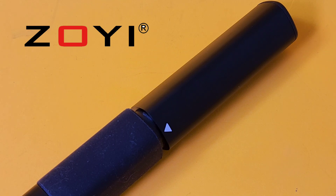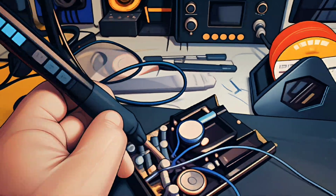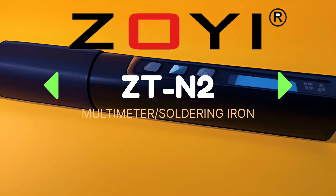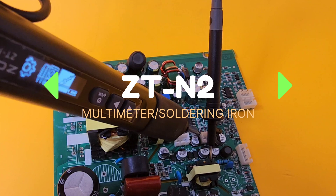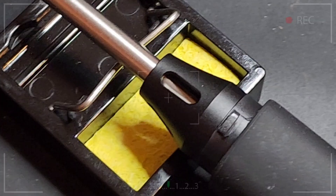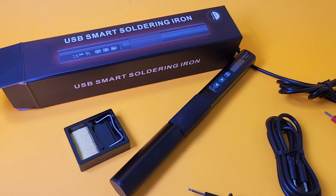Shout out to Zoe Zotek — thanks so much for sending this in for review. Multimeter slash soldering iron. Who even thought this was possible? Leave it to Zotek Zoe to come up with these great ideas.